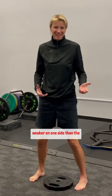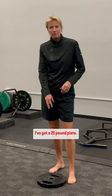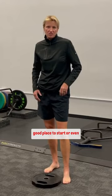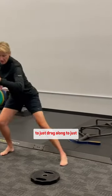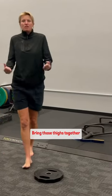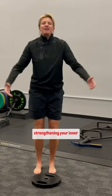I'm definitely weaker on one side than the other, but I want you to go ahead and try that. I've got a 25-pound plate — a 10 is probably a really good place to start, or even just a little 5-pound plate to just drag along and bring those thighs together, and begin the journey of strengthening your inner thigh.